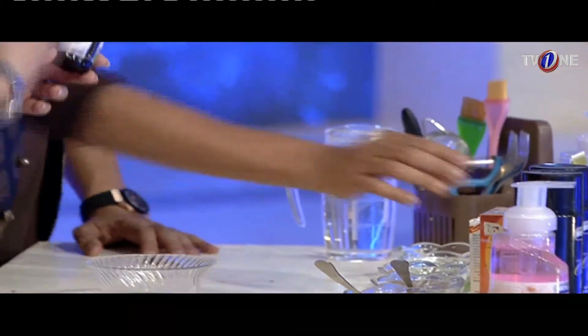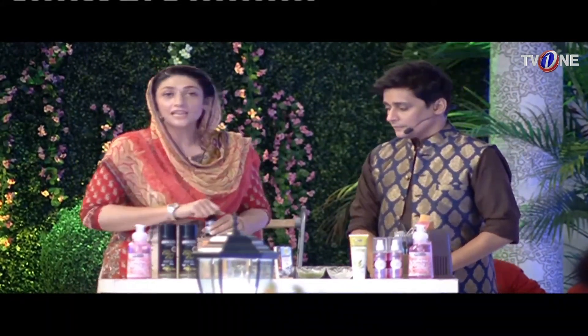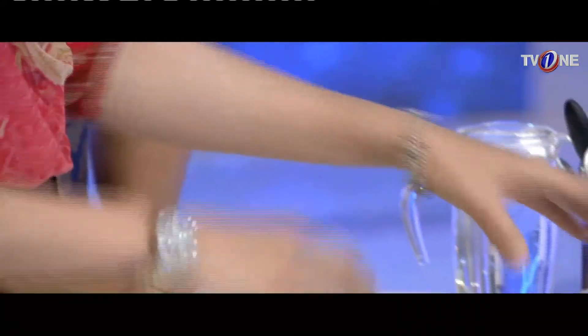Black seed oil is very good for drinking — you can take 1 teaspoon in the morning and 1 teaspoon in the afternoon. But it is also very good for the face. We will mix it.